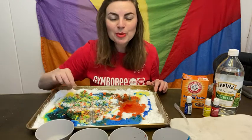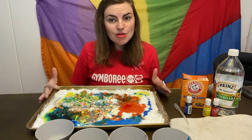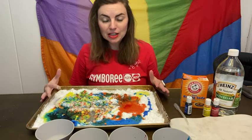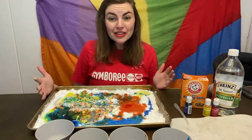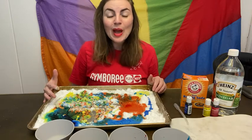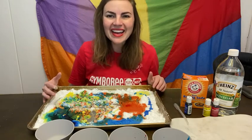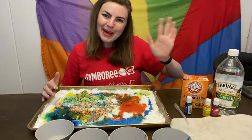That's my science experiment for you. Another place you could do this is outside on the patio if you feel it's a little messy for inside, or even in the bathtub would be a great place to do this science experiment. I hope you have so much fun with your color explosion. We will see you next time. Bye!